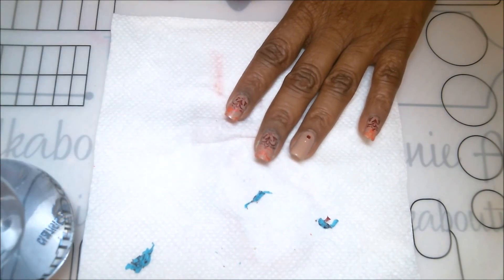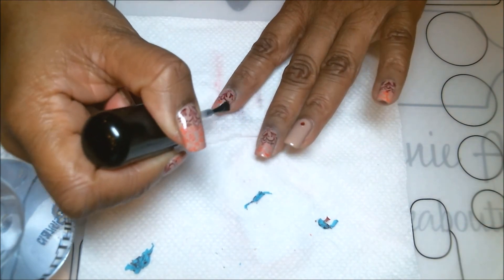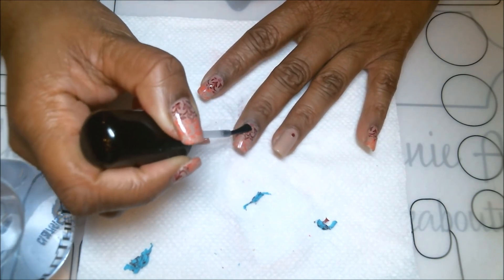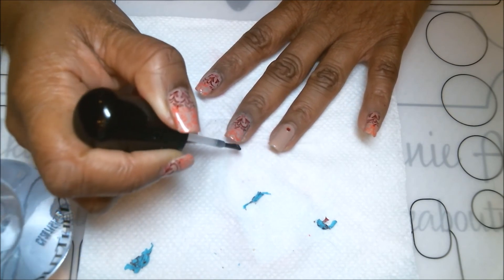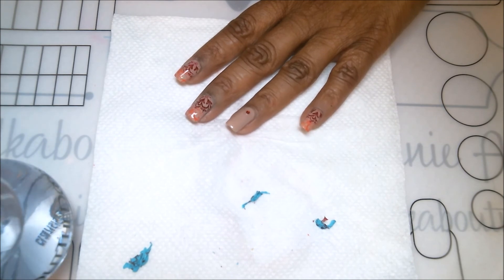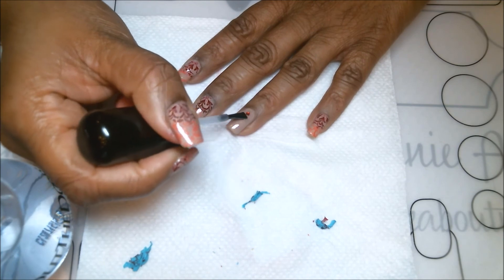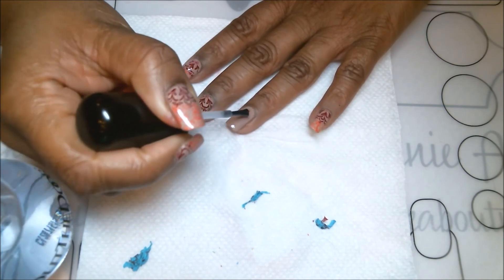Try capping your nails if you haven't done that already. Again, be very generous with the amount of top coat. Do not go over the same area twice and do not press down on that brush, because if you press down you will definitely smear the image. I'm also going over that accent nail with the jewel again, as I mentioned, to apply a second coat and lock that rhinestone in so it can stay a little longer.